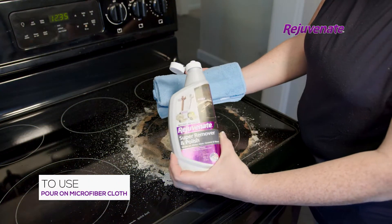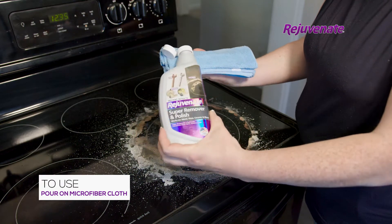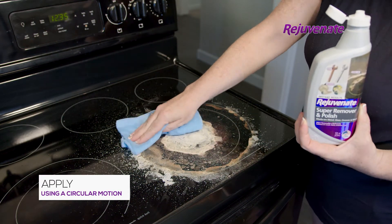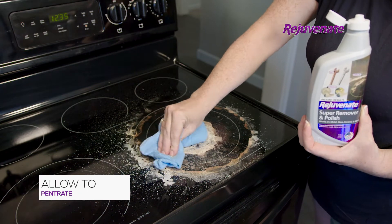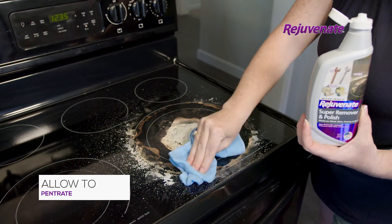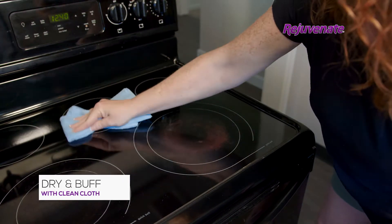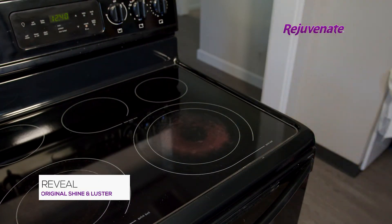To use, pour a quarter-sized amount of Rejuvenate Super Remover and Polish onto a clean microfiber towel and apply to the surface in a circular motion. Allow the product to penetrate while gently rubbing the affected areas to clean and lift residue. Now simply dry and buff with a clean soft cloth to reveal the original shine and luster.